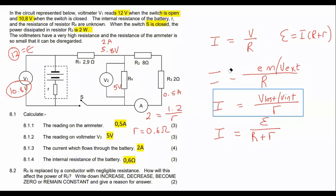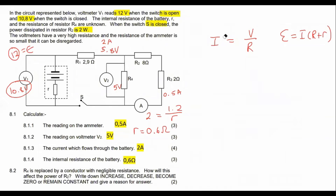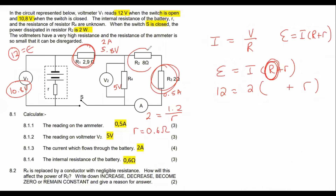The other formula many prefer uses the EMF as 12, current as 2, and you'd calculate the total external resistance (R1, R2, R3, R4 combined). That's the other approach, and you'll still arrive at the same answer of 0.6 ohms.